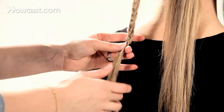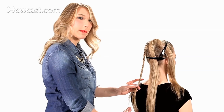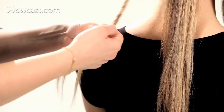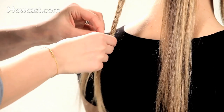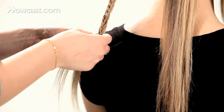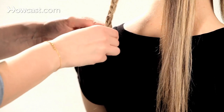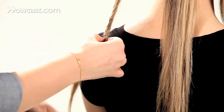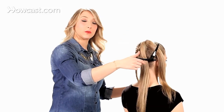Continue fishtailing this section all the way down. I normally like to stop my fishtail a couple of inches from the bottom, just to give it more of a modern look.